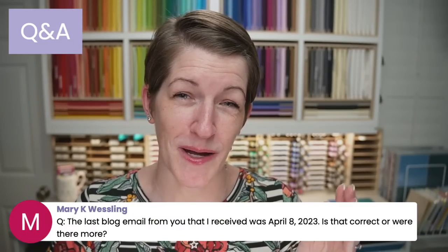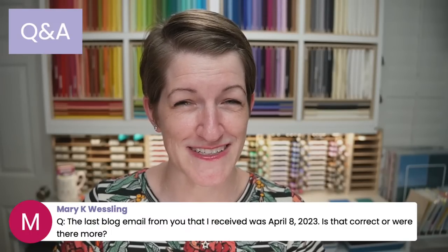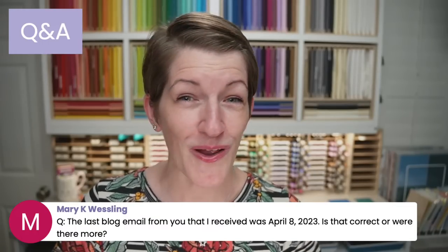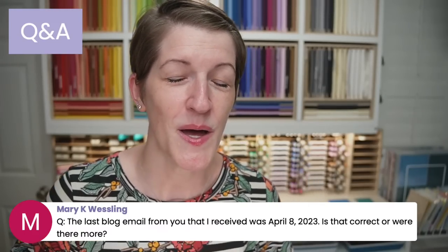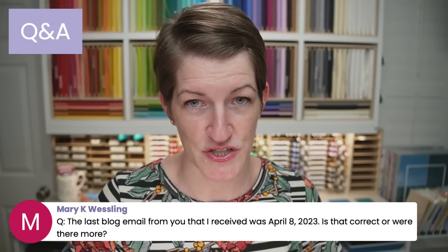Mary, that is correct — my blog posts have kind of gone to the bottom of the list since my dad passed away. I do plan to add that back to my workflow, but I was giving myself some grace until the kids go back to school. They were home this summer for the first summer and didn't attend any summer camp. They're going back to school on Monday. I'm looking forward to having a little more extra time to get back to blogging. But you can find all of the project sheets for projects since then in the video description on YouTube — I do make sure to get those project sheets done for you.